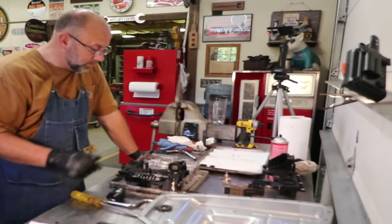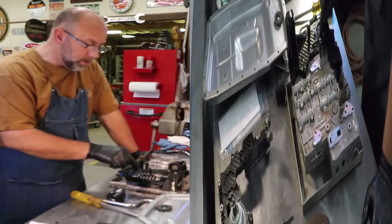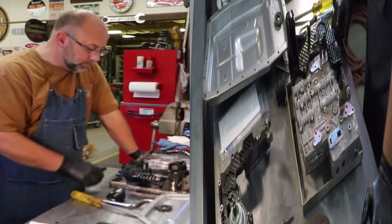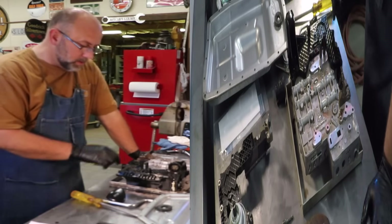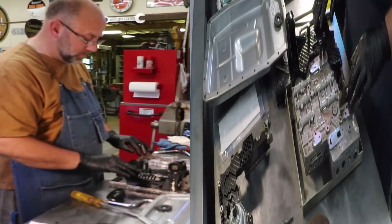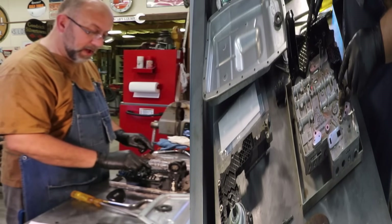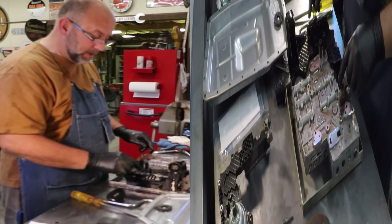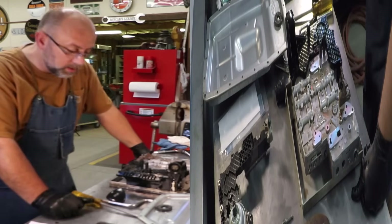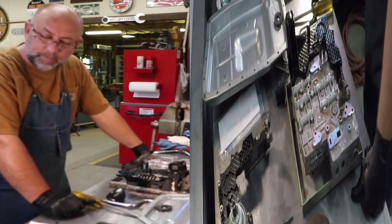I've got my valve body dropped from the truck and I'm about ready to pull the lead frame off. On this lead frame, this is the input sensor and this is the output sensor. The output sensor is what was giving me my code — PO720.